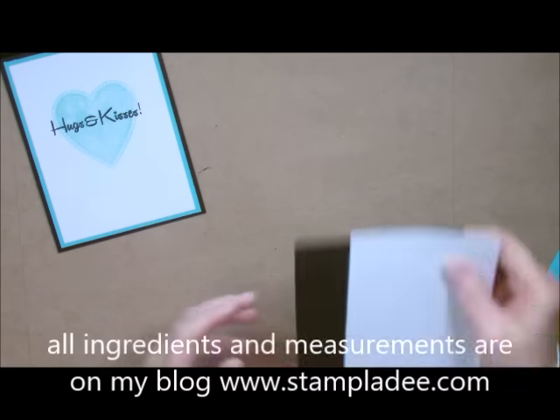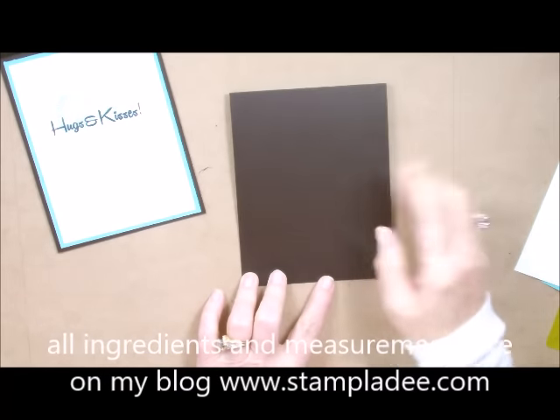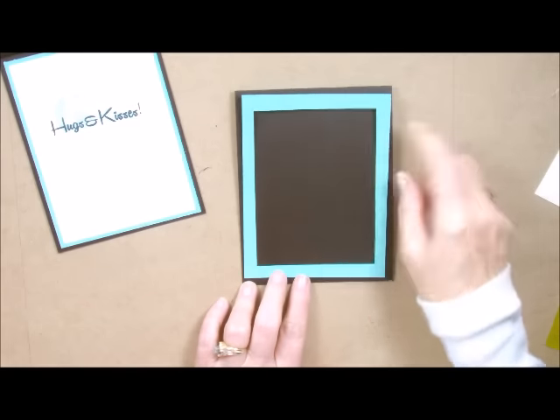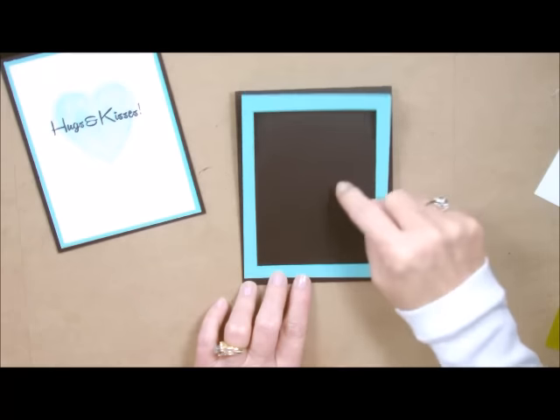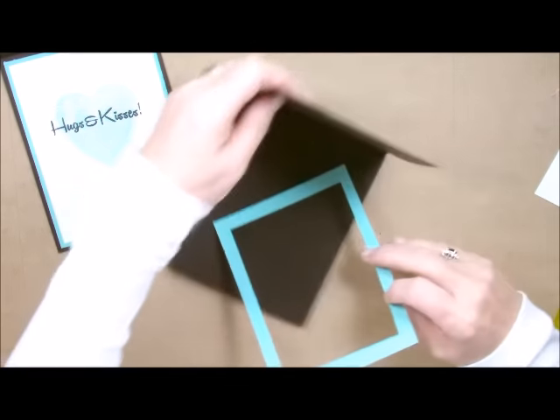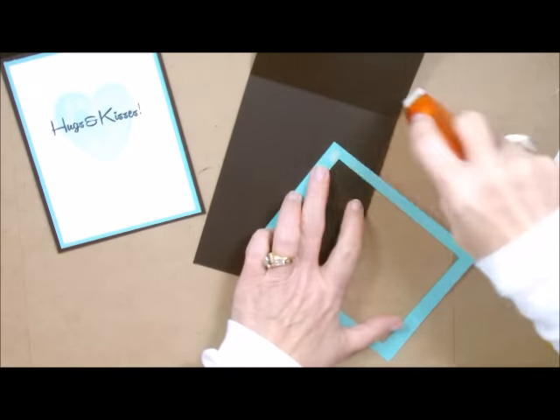Let's start with our card base. This right here is the Dark Roast card stock — it is 4¼ by 11 and I scored it at 5½. Then I took some of my Cool Pool and as I always do I cut out the inside of it to save for another piece of card that we're going to do. We're going to add some adhesive to this and add it to the inside of our card.